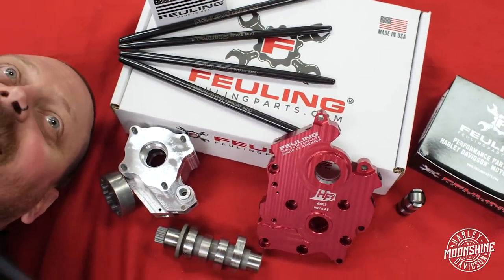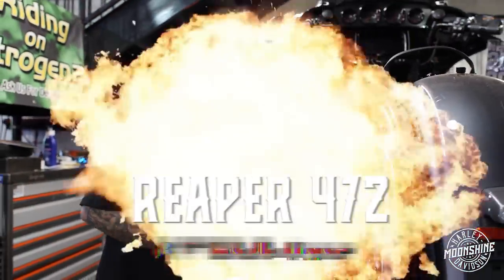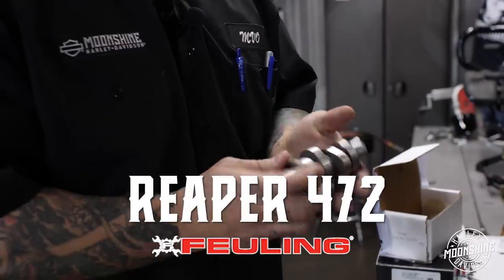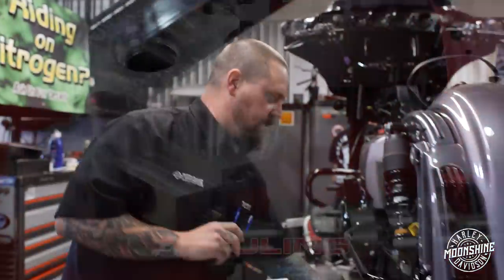They just brought us some goodies from Fueling — the 472 cam. Watch it, buddy. We're gonna clean this up, get all the cosmoline and packing grease off it, and run it. This is a new cam designed by Fueling — the 472 — pretty much designed for the 117 CBO engines.